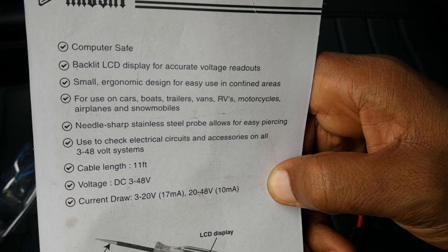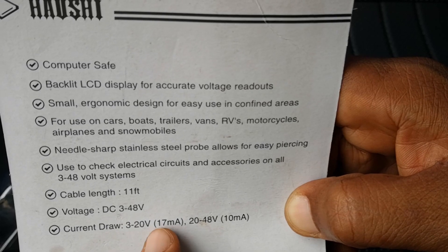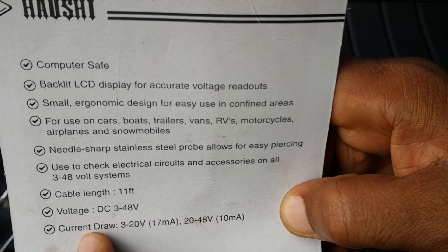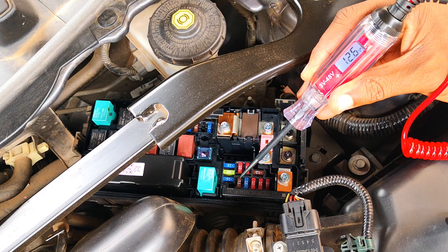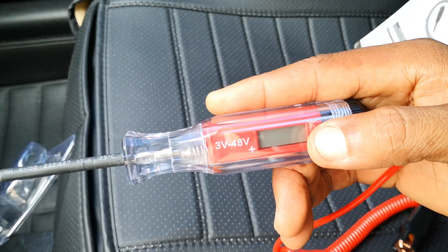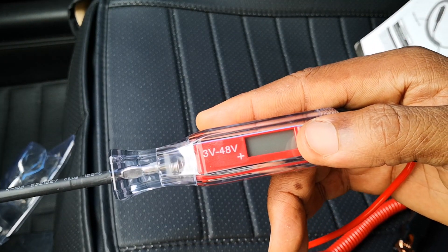In terms of voltage range, this would read anything from 3 to 48 volts. There's a current draw of either 17 milliamps or 10 milliamps depending on the voltage being supplied. I prefer this compared to a regular test light because it tells you the precise voltage, as against just letting you know that there's voltage in the circuit that you're checking. In terms of functions, you would use this as you would a multimeter, even though it has its limitations.